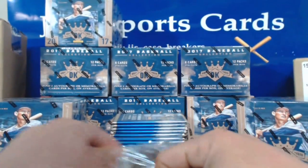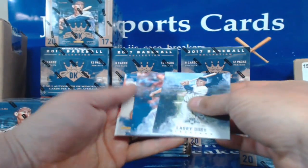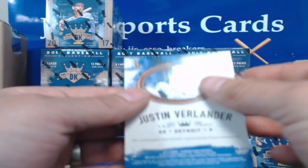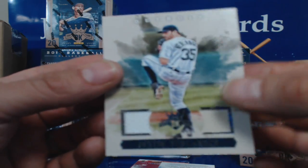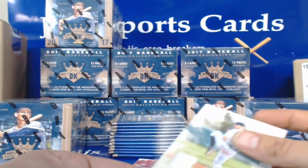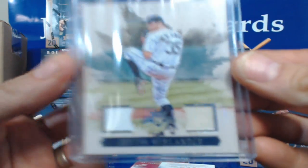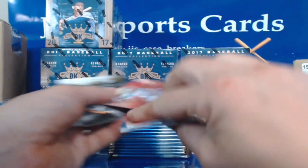Alright, going for box number three. Larry Doby, Jake Arrieta — oh we got our hit right here! It is Justin Verlander, not numbered. Two different patch colors — one's white, which I can understand is a jersey, but one's a tan. Probably a sock — no, socks would be blue. Anyways, white and tan. Jake Thompson, Mookie Betts, Catfish Hunter, Harry Hooper, and Corey Seager.